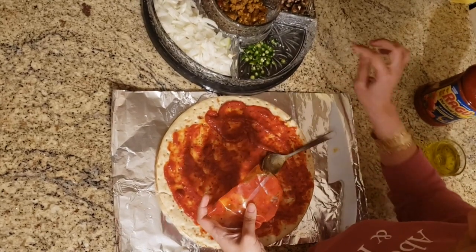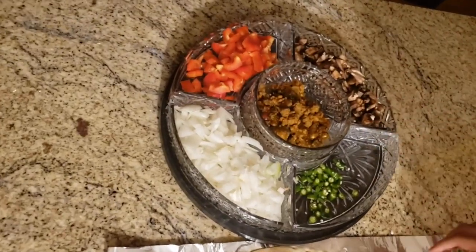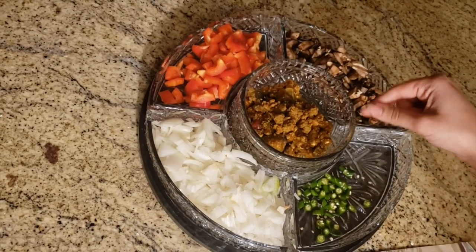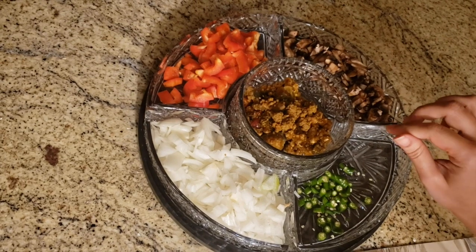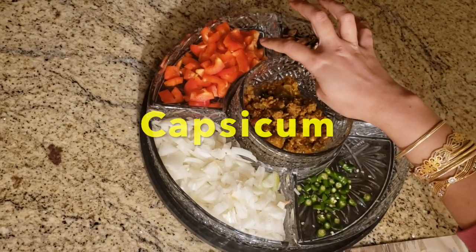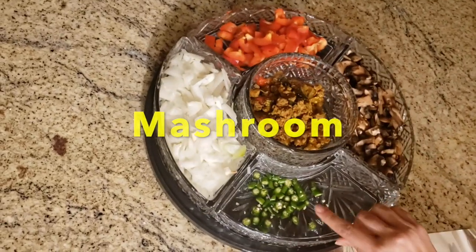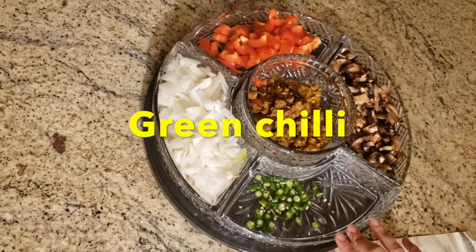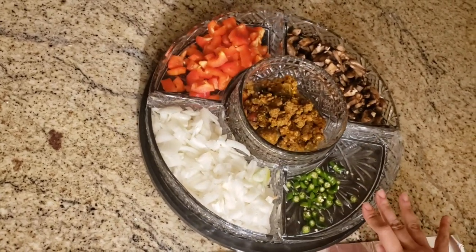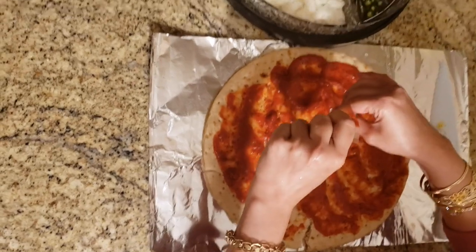That is minced meat — I cooked it with some eggplant, so there is also some vegetable and meat together. I just fried it with some olive oil, salt, a little bit of chili, and I have capsicum, mushroom, and green chili. It's up to you how much chili you want to put in your pizza — I like it a little bit spicy, so I put in some green chilies and onions.